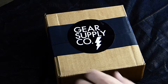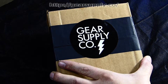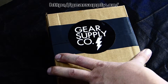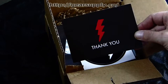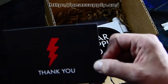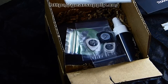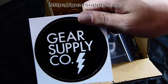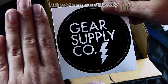Here we go — the unboxing from Gear Supply Company, strings and picks straight to your door. Handmade head wound, check them out. Hey, thank you card — and look at that, I wanted one of these stickers. They include one, and it's actually pretty big in relation to my hand — a pretty big sticker.